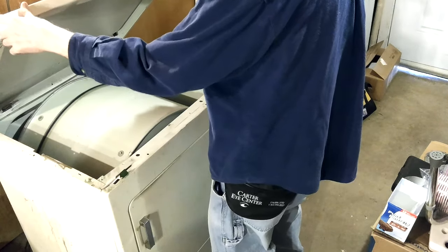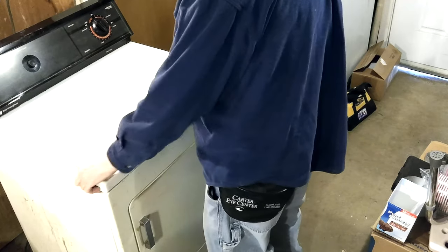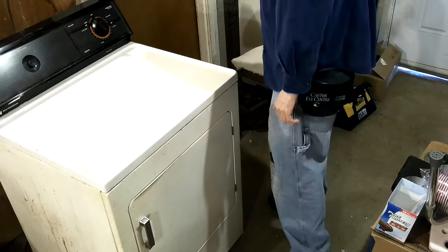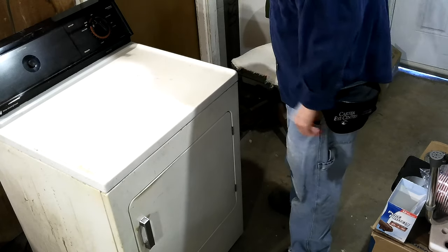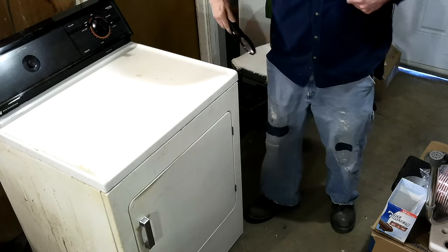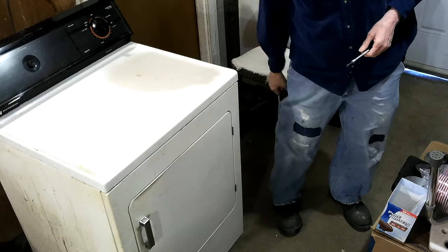I think I'm going to leave it just sitting there. Well, I gotta move it - I better shove it on down because I gotta turn it one way or the other so that I can get that belt on there. And I'd like to show that, but every video about dryers shows you how to do that, so I don't really think it matters if I show it.